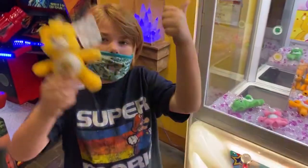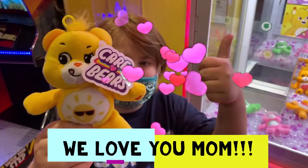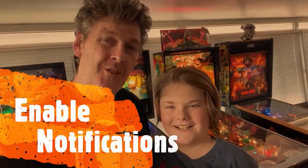Oh, Funshine Bear for mom! Hey everybody, I'm Parker. If you like our video, please like and subscribe, and make sure to hit that notification bell so you know when we put up new videos. Bye!